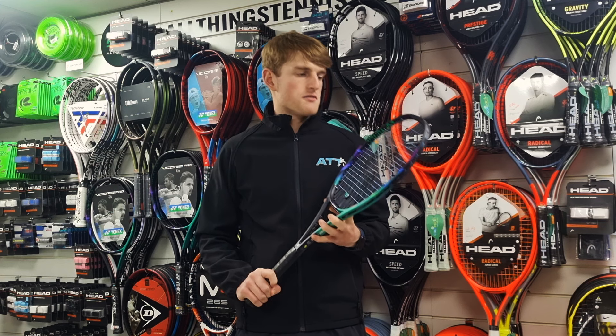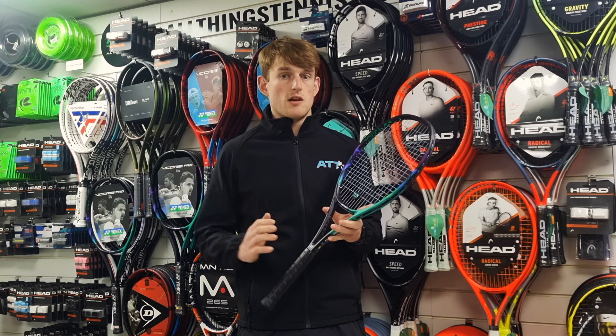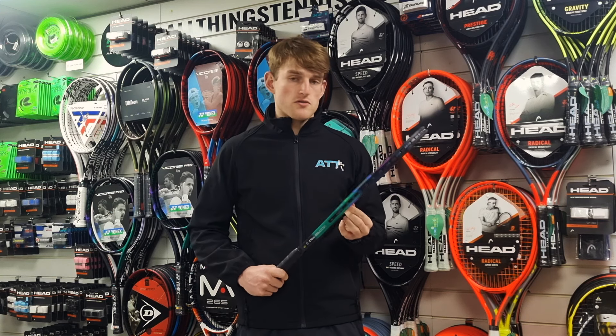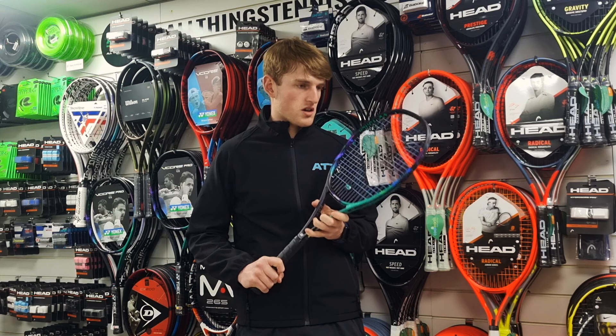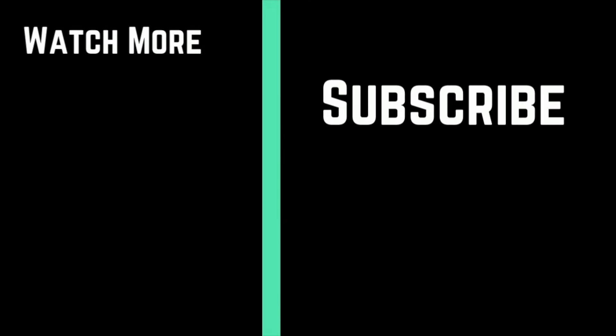Definitely someone who likes to flatten out a lot and likes to come forwards to the net and use their feel and hand skills. Probably not so much for an aggressive baseliner trying to really spin and hit heavy balls from the back — definitely someone who wants to be really attacking and come forwards with it. I'll see you next time.